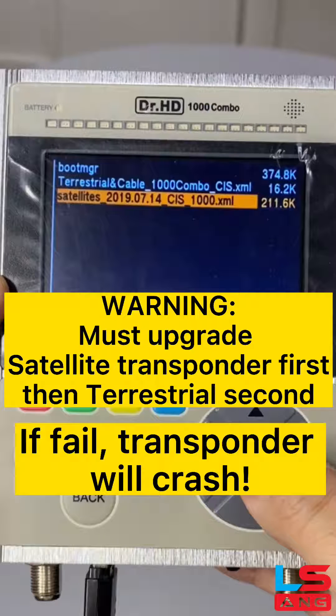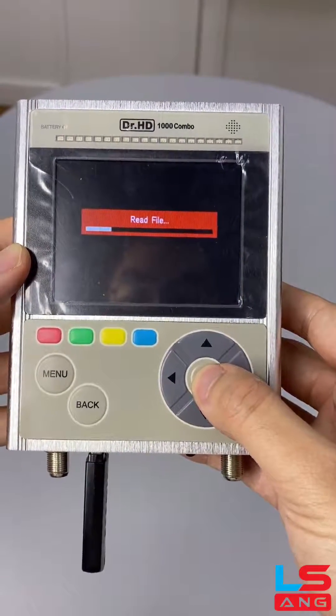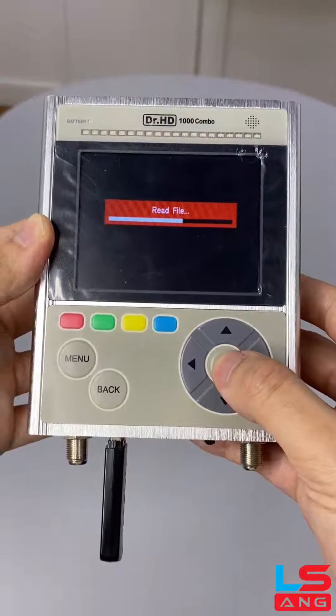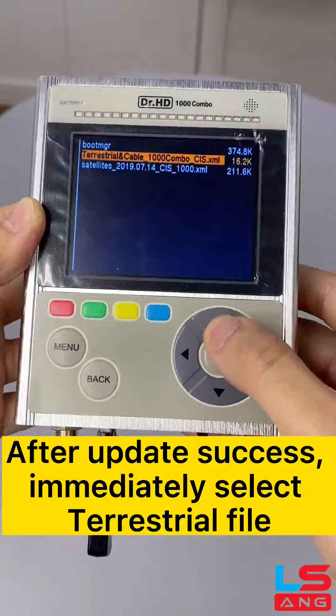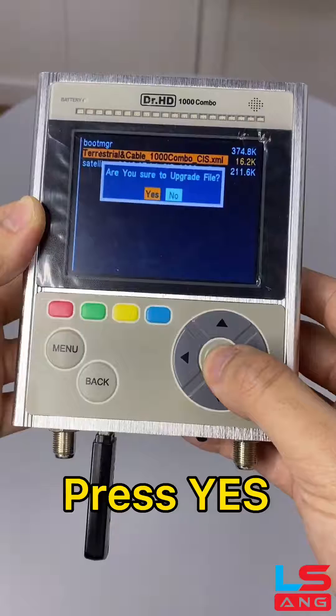Warning: must upgrade satellite transponder first, then terrestrial second. If failed, transponder will crash. Press OK then press Yes. After update success, immediately select terrestrial file, press OK then press Yes.